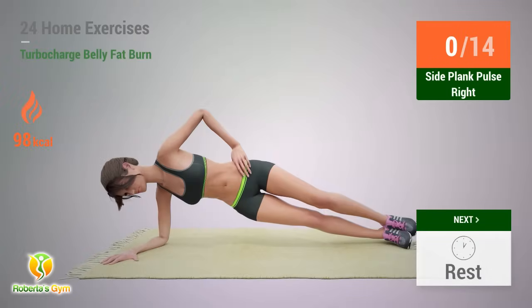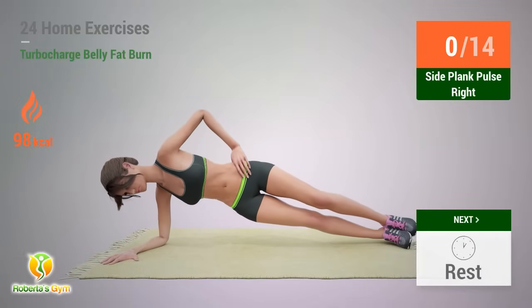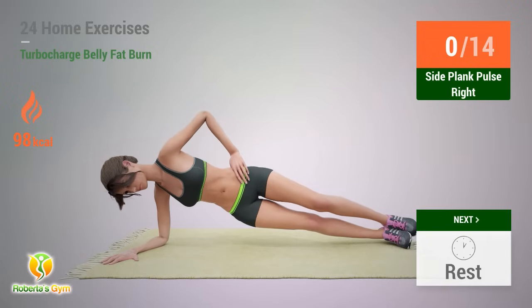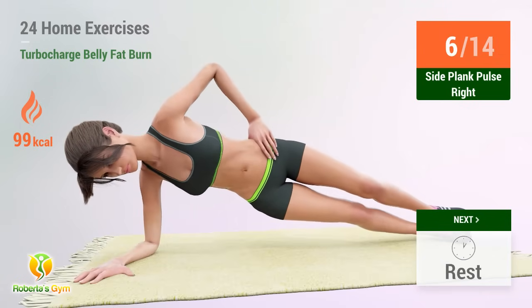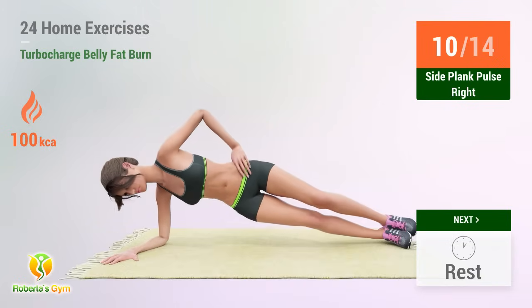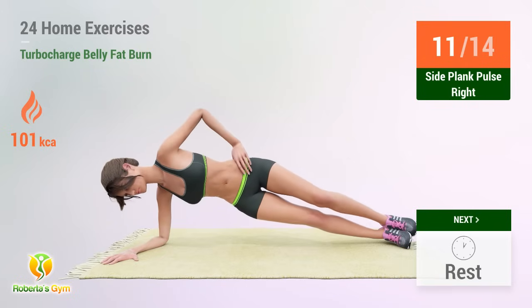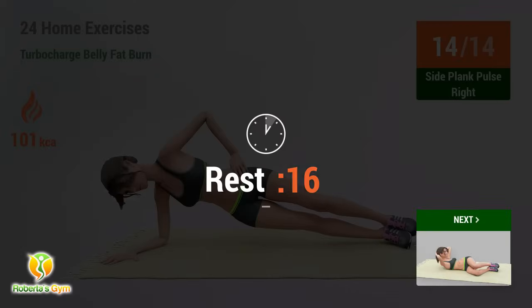Up next: Side Plank Pulse. In 5, 4, 3, 2, 1, go! 1, 2, 3, 4, 5, 6, 7, 8, 9, 10, 11, 12, 13, 14 — rest time!